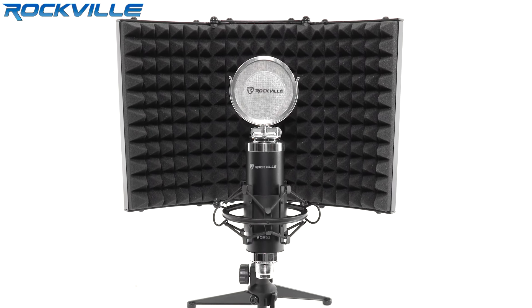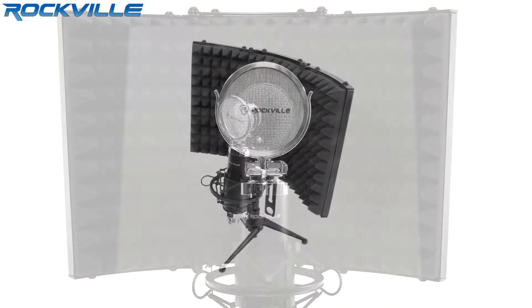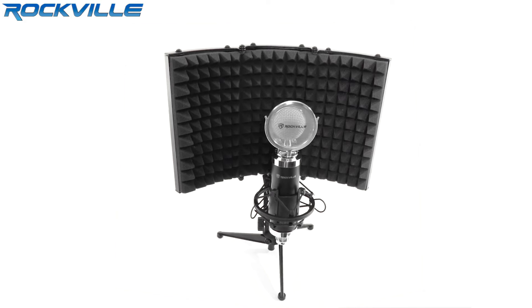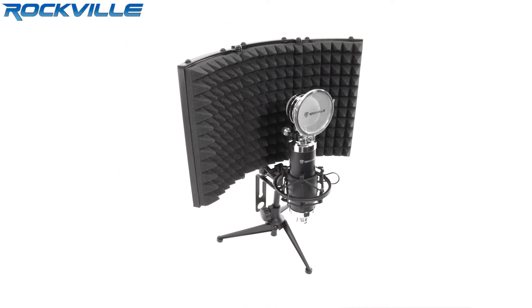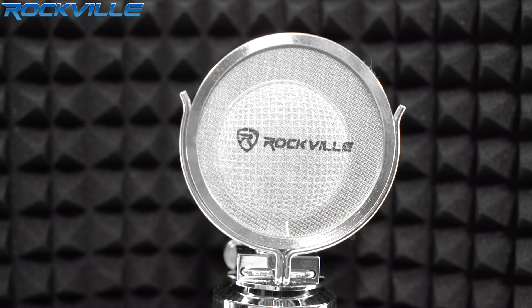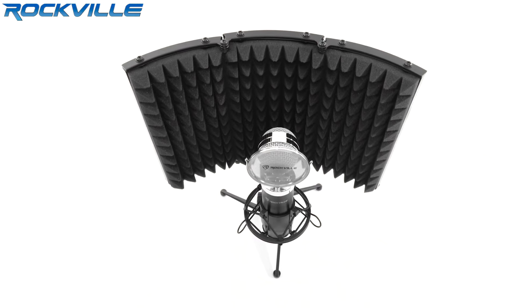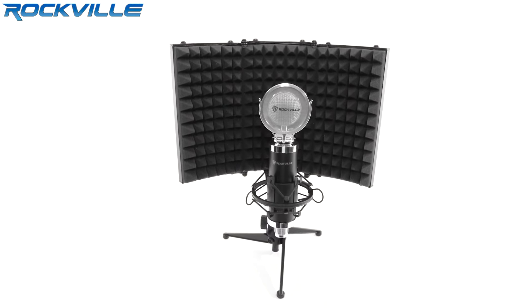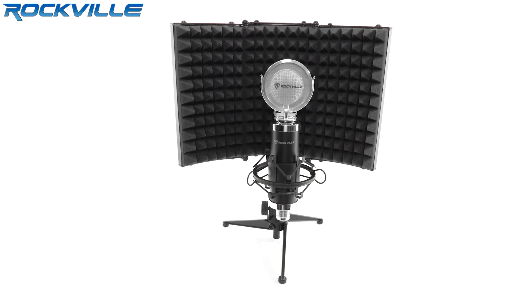The RMF1 keeps unwanted outside audio waves and vibrations from affecting your recordings. It keeps excessive room ambience and off-axis sound from interfering with your microphone when recording acoustic and vocal tracks, and limits external bleed from unintended sound sources by creating an acoustic boundary around the microphone, so vocal audio flow is improved.